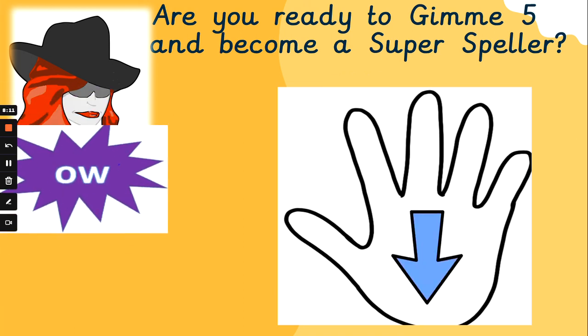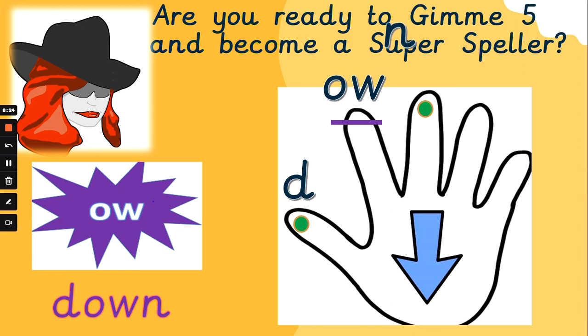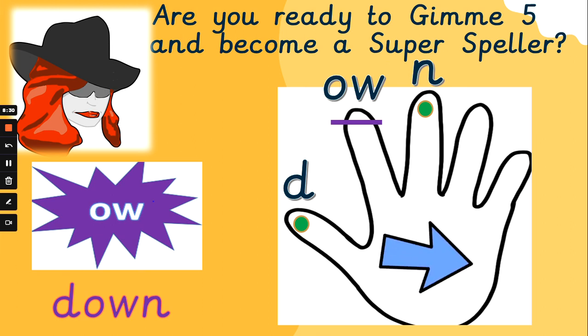What about 'down'? Flex those phoneme fingers. D, ow, n — down. D, ow, n — down. The end was very cheeky then — it snuck in at the end. Well done, fantastic guys.